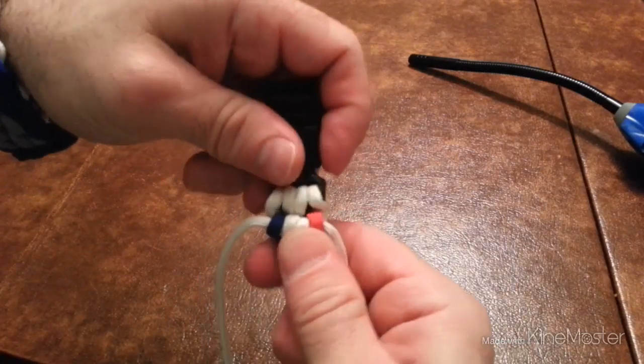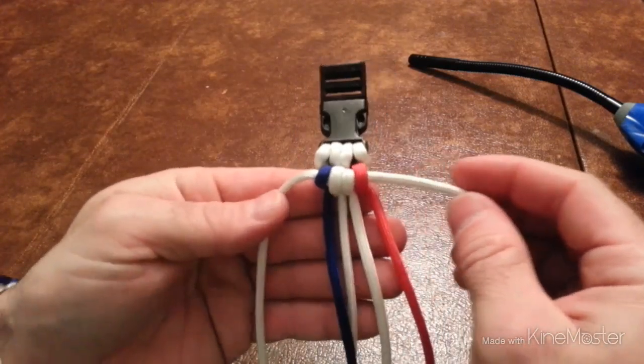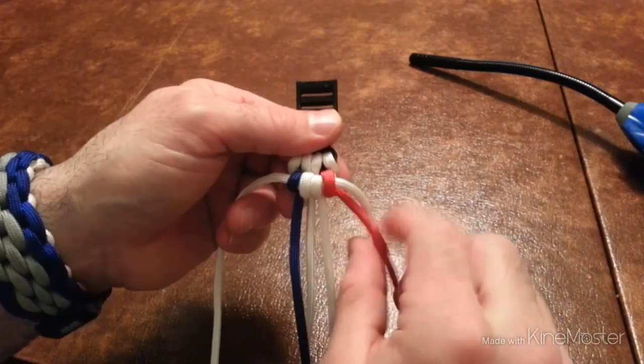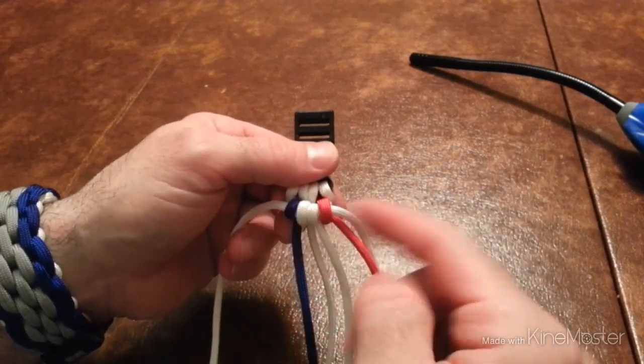Right now I'm just tightening them up. That's what you're going to get. Now, if you notice, they're all going that way. Now you're going to go this way — not that way, this way.